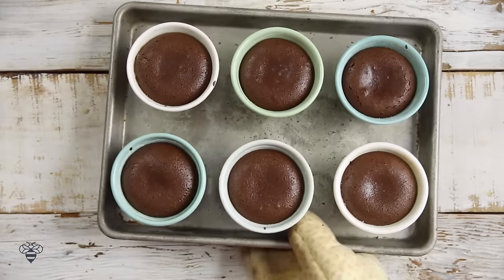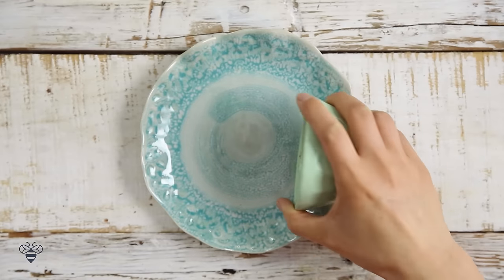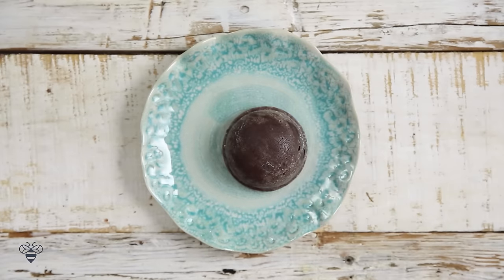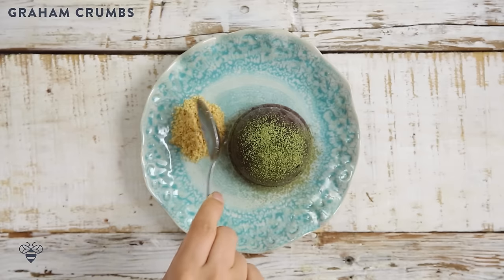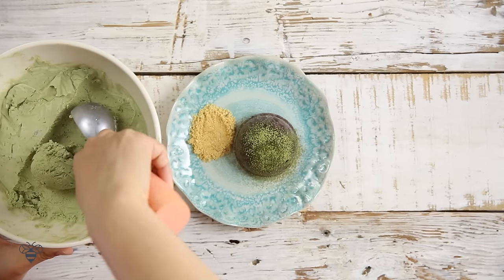My lava cakes are done and I've pulled them out of the oven. I'll let them sit for about 15 minutes to cool down. When it's ready, I'm going to take one lava cake and flip it on my plate — it should pop right out. Beautiful. And then I'll sprinkle a little bit of matcha powder right on top, add a little bit of graham cracker crust because that's the way the spot did it, and then scoop a little bit of my ice cream on top.